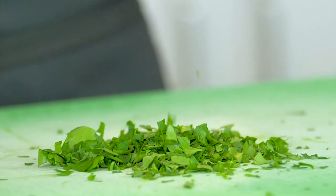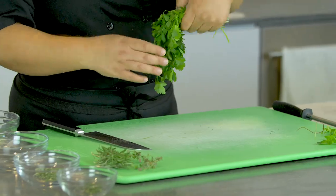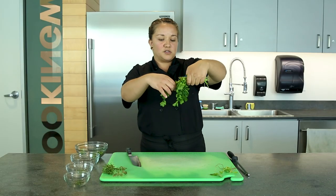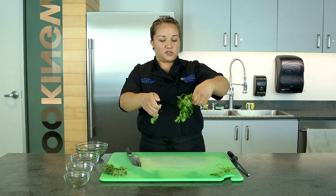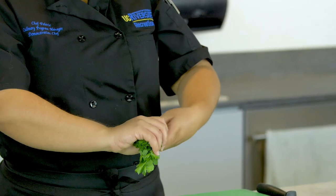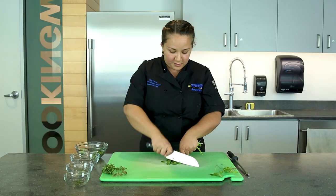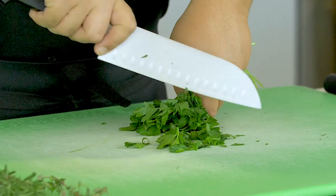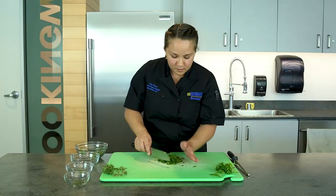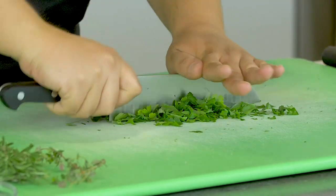Lastly I have some parsley. The way that you cut this is the same as cilantro. Some of these leaves are a bit longer and spread out, so I'm gonna go ahead and rip those off and put them back into the bunch. Then take your sharp knife and just cut right off the stems. Then we'll mince this up a little more — make sure your knife is nice and sharp.